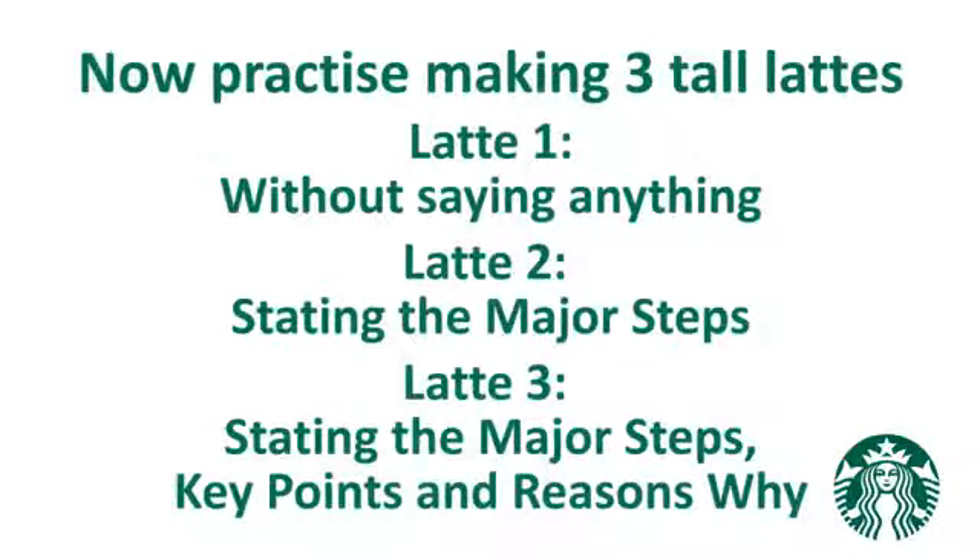Now go to the espresso bar with your facilitator and practice the milk steaming routine.